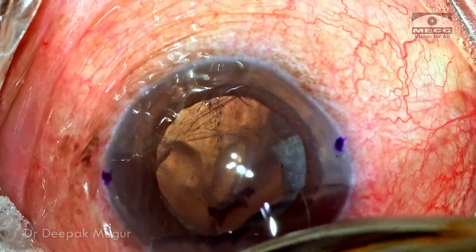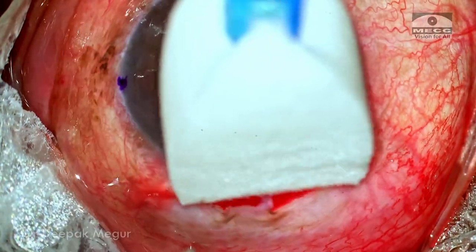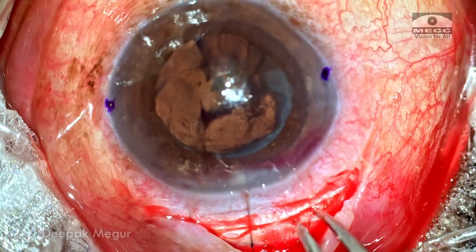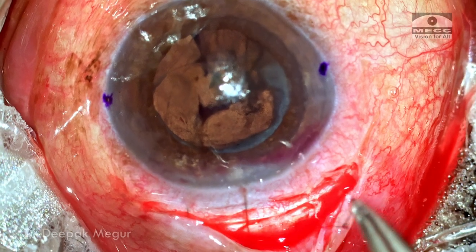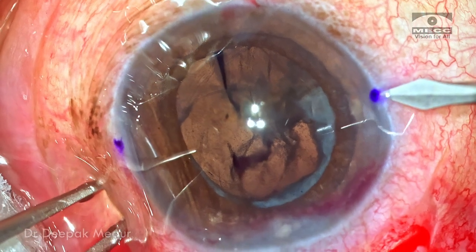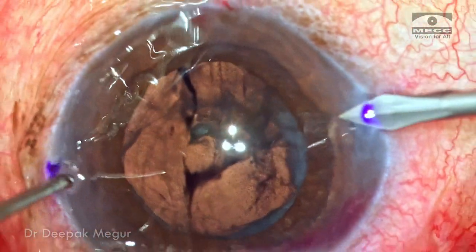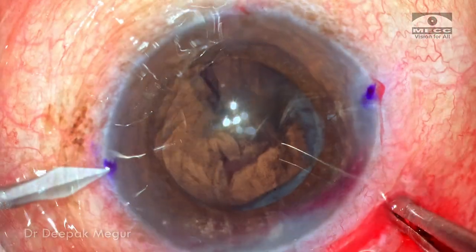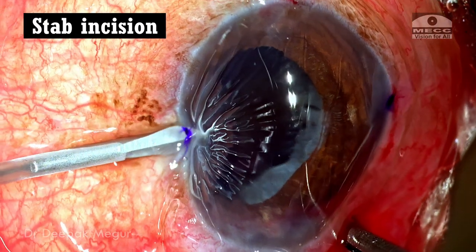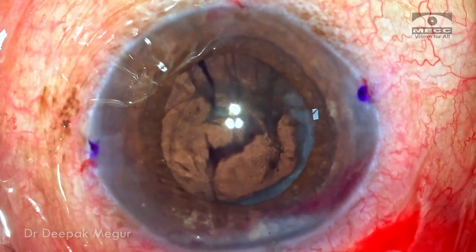I'm retracting the conjunctival flap and examining the wound area. We can see the scleral tunnel incision which has been sutured with three sutures. Now I'm performing the side ports at the marks I've created. The side ports are fashioned as stab incisions, which are of great help when tucking the iris clip lens.